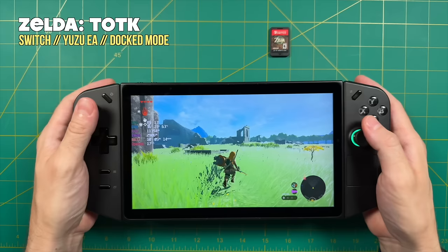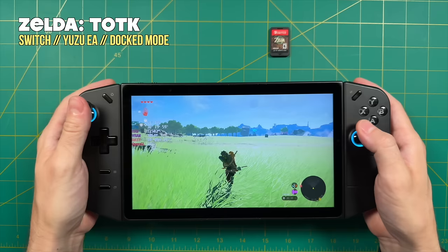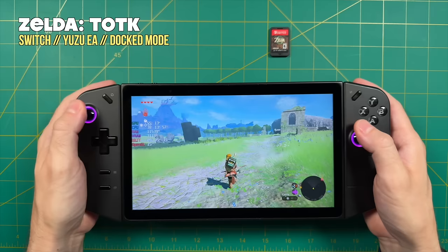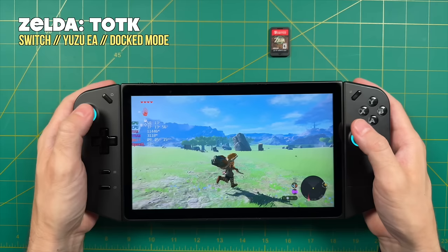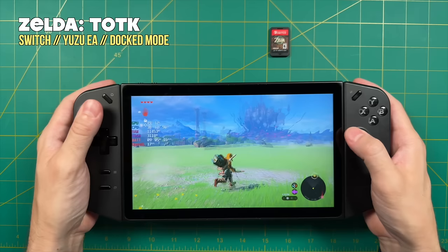I wanted to show off one more demanding Switch game to demonstrate performance expectations. I'm using a 1080p upscale, and all Switch games are running in docked mode for a higher output resolution. As you can see, this game isn't getting anywhere close to 30 FPS — I'm averaging about 18 to 20 right now. This is quite a bit worse than what I expected from the Z1 Extreme. I wouldn't consider this a complaint about emulation, but a showcase to show that yes, some games still aren't quite there — very typical growing pains for a brand new device.